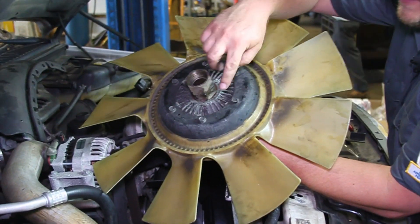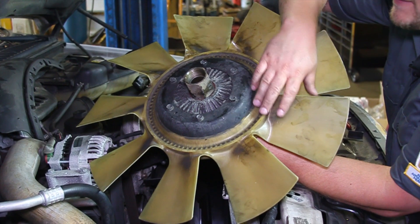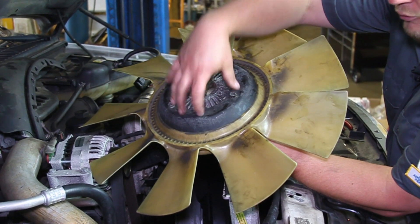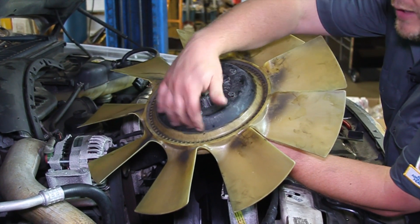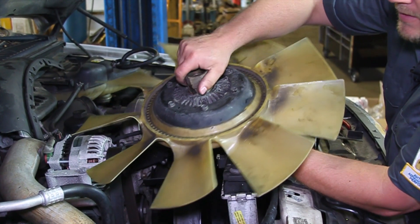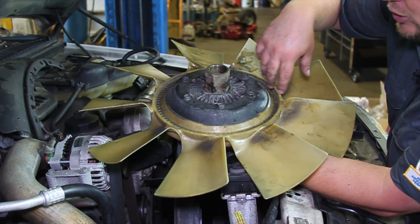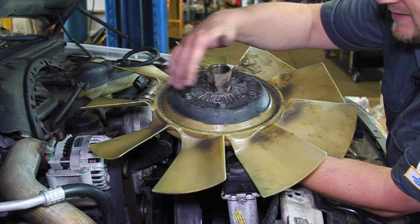There are a couple of bolts here holding the fan assembly to our clutch. We're going to remove these, re-torque them properly, and transfer the fan over to our new hub. Before we do that, we want to carefully inspect it to make sure there are no cracks. This one actually looks pretty good, so we're ready to reinstall it.